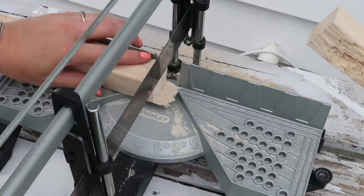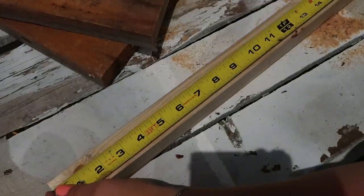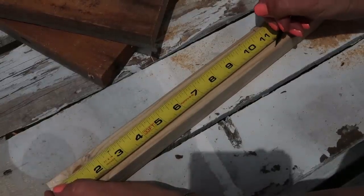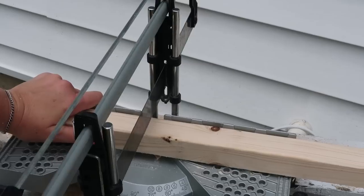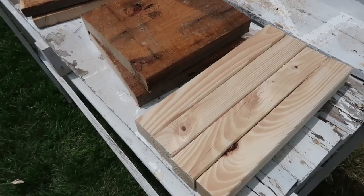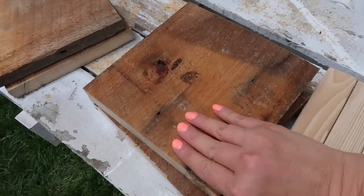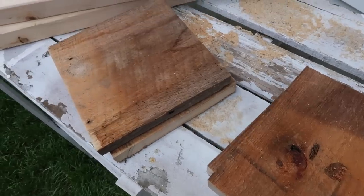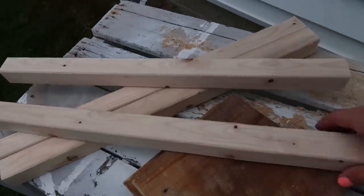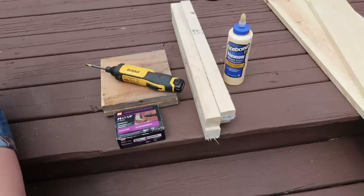That way you can put tall candles, plants, or whatever you want in there. While I'm at it I'm just going to cut the posts for the shorter lantern — I'm going to make those about 11 inches. The top and bottom for the shorter lantern are a little bit thicker, I think they were an inch and a half. I just kind of guessed at what size I wanted the little short stubby one. This is all you'll need for the two lanterns besides glue and some nails or screws — super simple, can all be done with a handsaw.